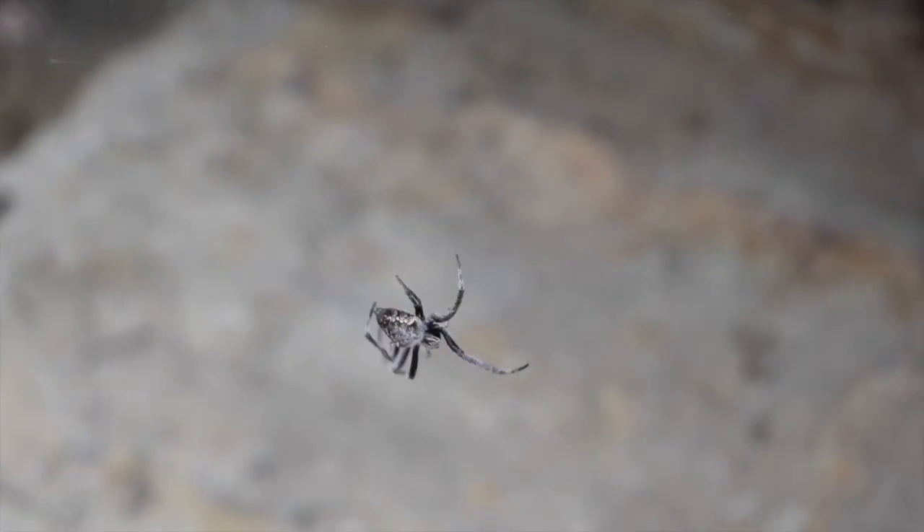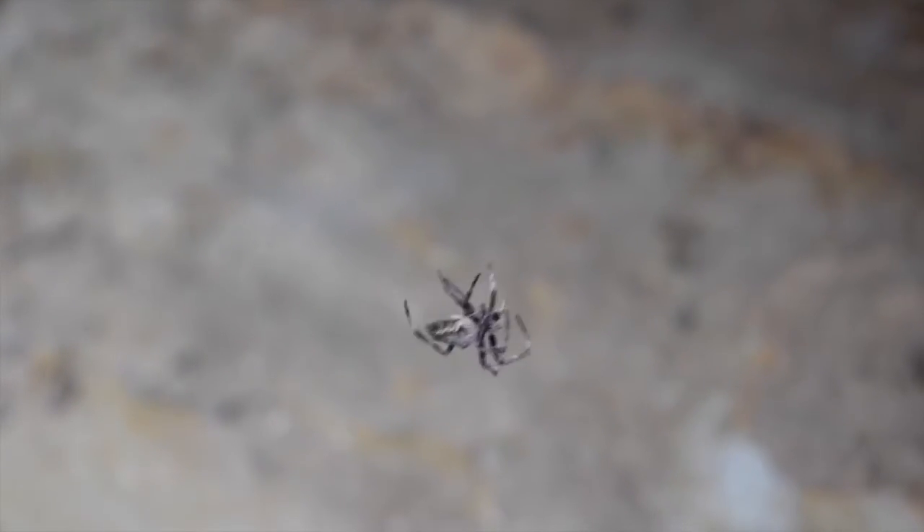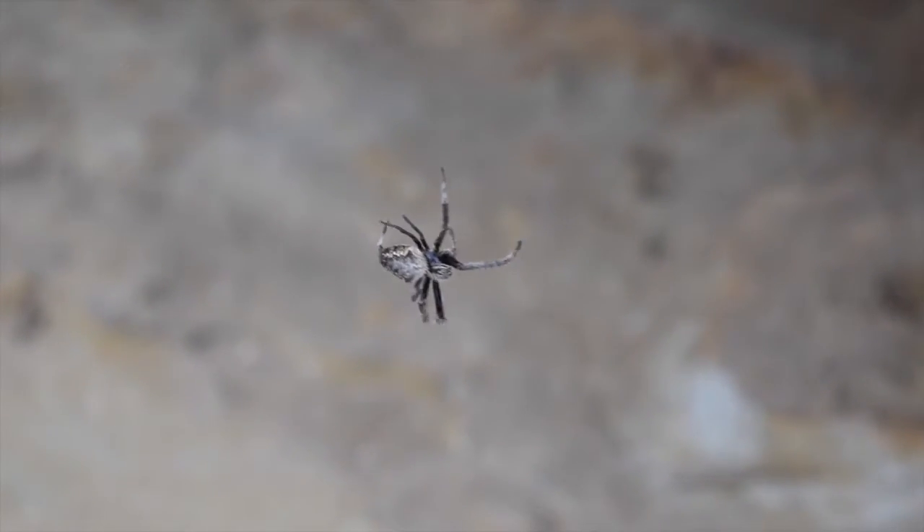The female orb weaving spider lays her eggs in late summer to autumn. The eggs are encased in a fluffy silk cocoon and attached to foliage.